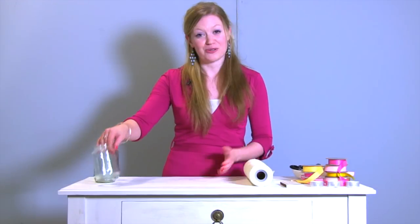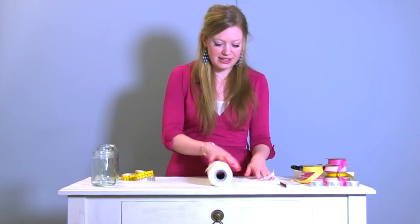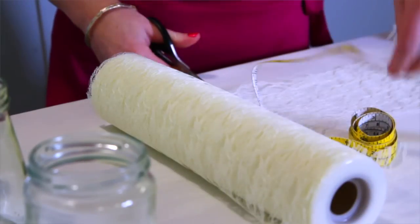The first step is to take your jam jar and just measure the outside. I'm going to cut a piece of lace a little bit bigger than the length of the jar.